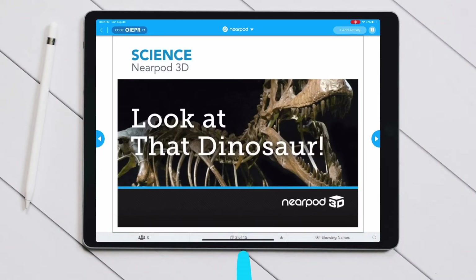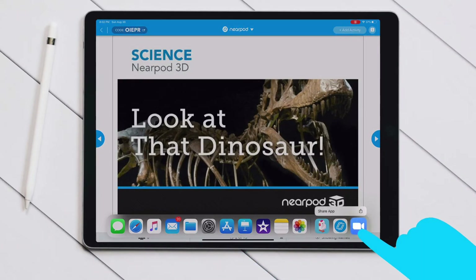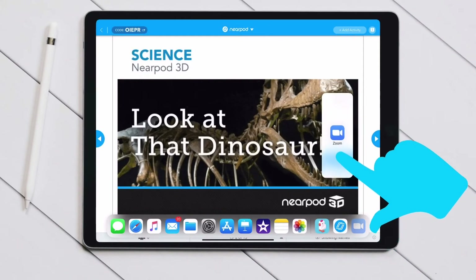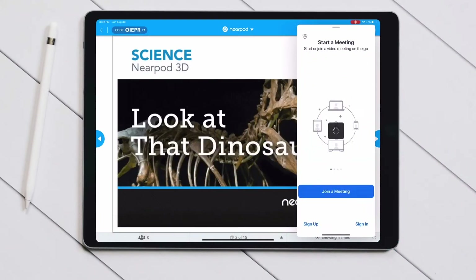Let's try it again. You slide up from the bottom to reveal the dock. Then you're going to hold your finger down on Zoom, drag your finger up, and let go of Zoom on one side of the iPad or the other.